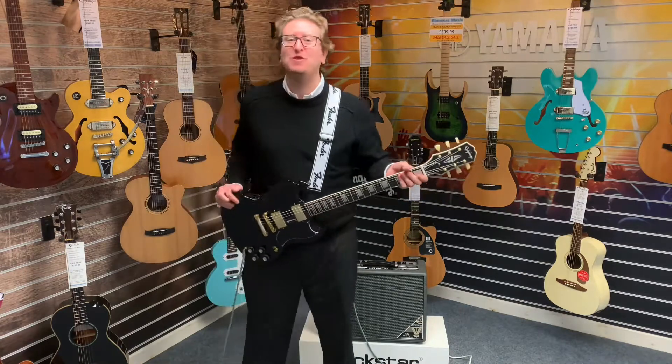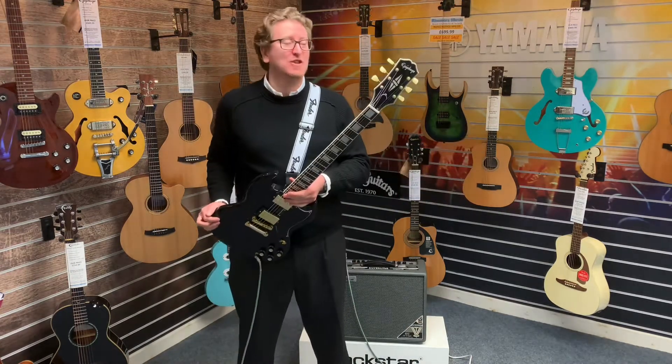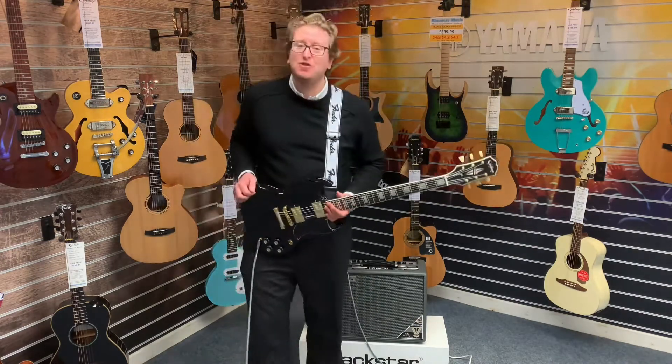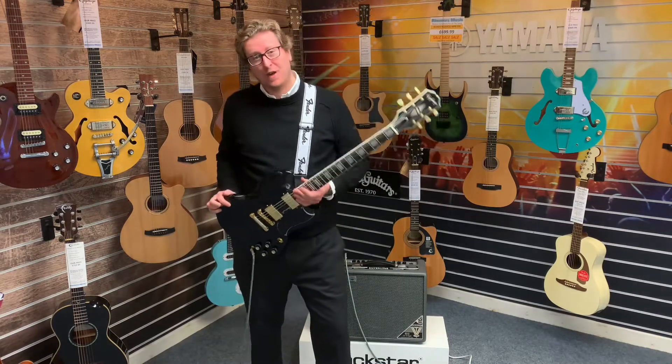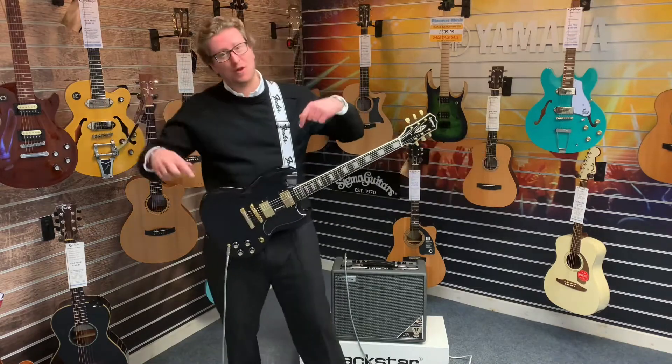Hi guys, it's James here from Rimmers Music and today I am at Southport to give you a demonstration of this beautiful X-Display Epiphone SG Custom 60s that we have listed at www.rimmersmusic.co.uk. You can find a link to this guitar in the description below this video.